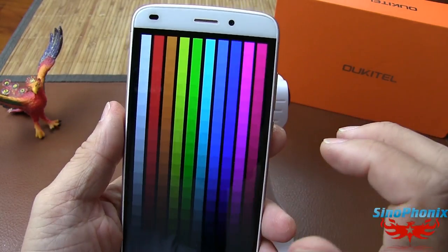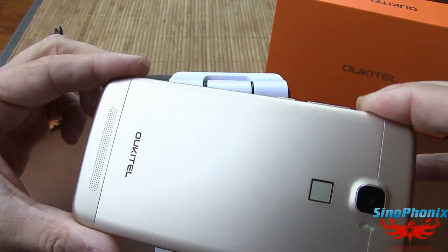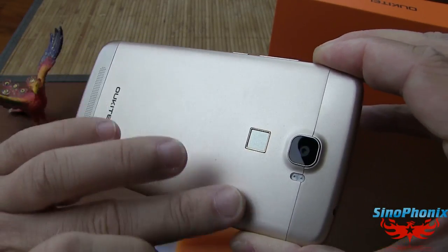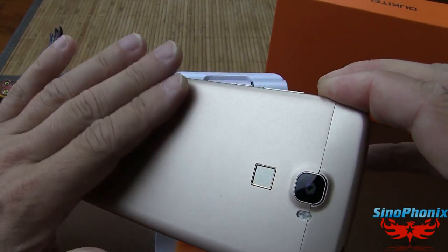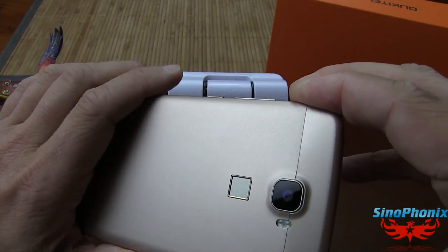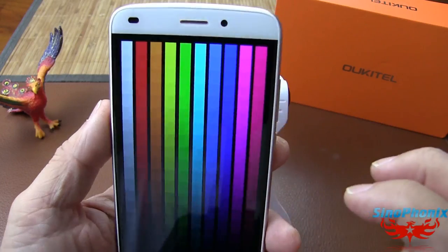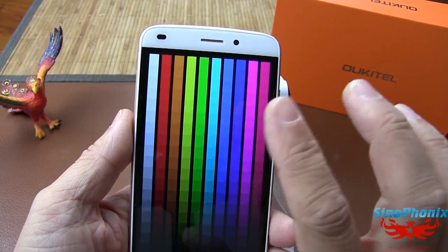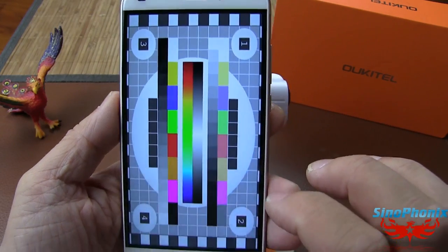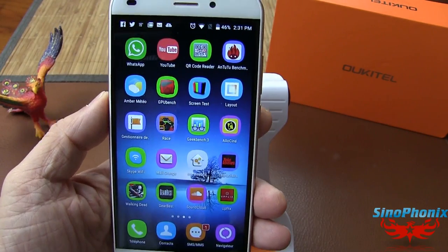Un point assez négatif en dehors de l'écran : la coque entièrement métal. Je vous conseille, si vous désirez acheter ce smartphone, de prendre une coque en silicone ou un flip cover. Une coque en silicone suffit amplement : ça tiendra mieux en main et ça glissera moins, car il glisse pas mal avec cette coque unibody en métal. Les dégradés de couleur sont nickel. Voilà pour le screen test.